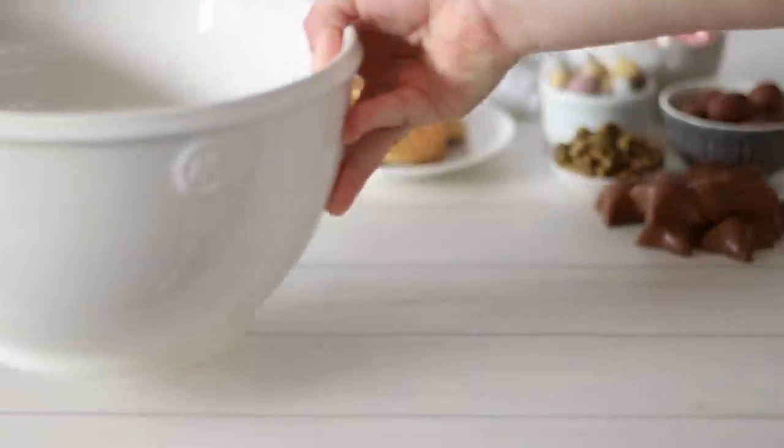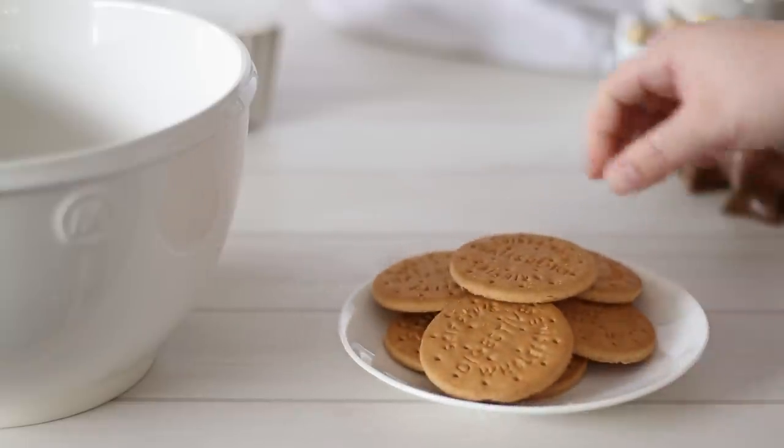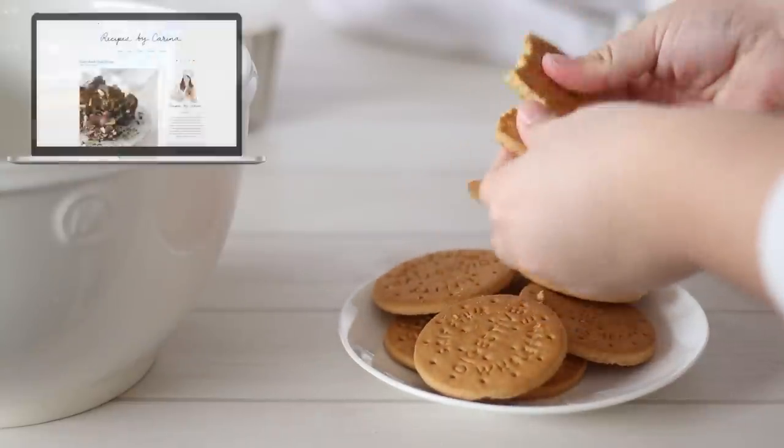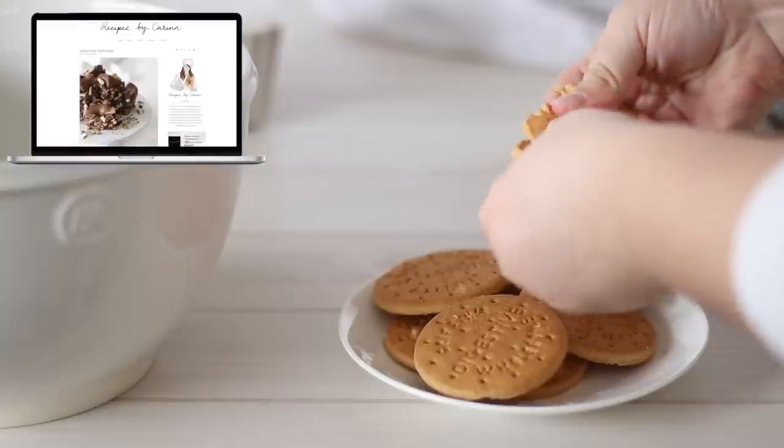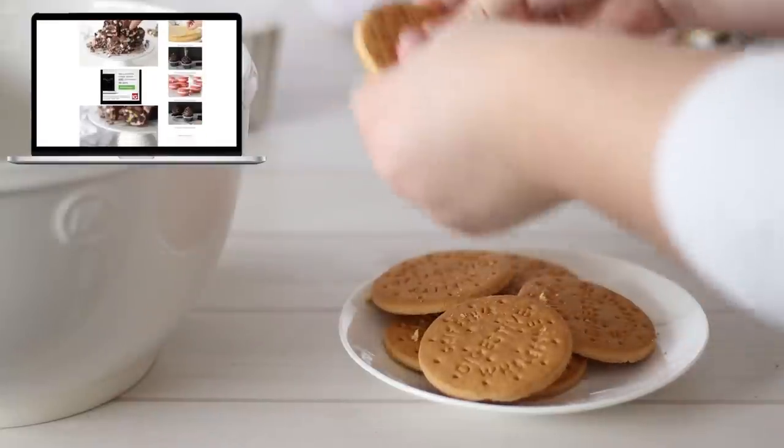You'll notice I give the recipe amounts in both metric and imperial, so no matter where you live in the world this recipe should be easy enough to follow. If you'd like the full recipe it will be on my website, as well as the full measurements listed in the description box below.